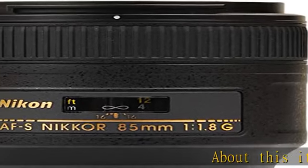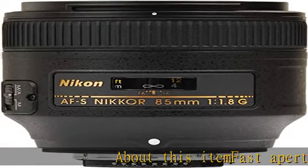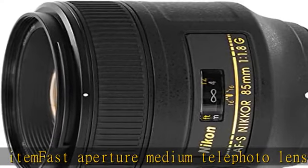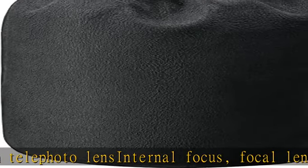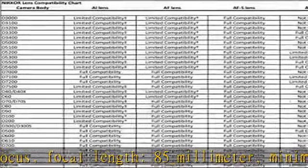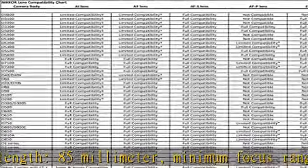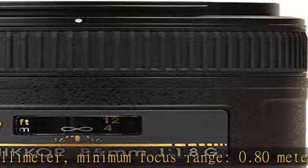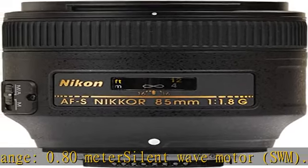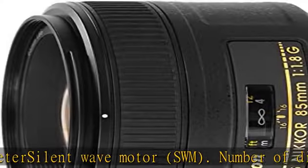About this item: Fast Aperture Medium Telephoto Lens, Internal Focus. Focal Length: 85mm. Minimum Focus Range: 0.80m. Silent Wave Motor (SWM). Number of Diaphragm Blades: 7. Rounded Diaphragm Opening. M/A Focus Mode Switch. Filter Attachment Size is 67mm, P equals 0.75mm.